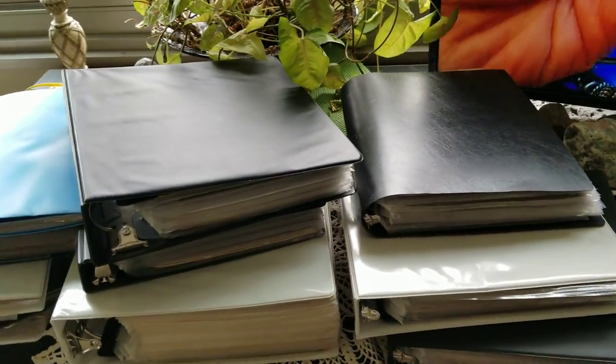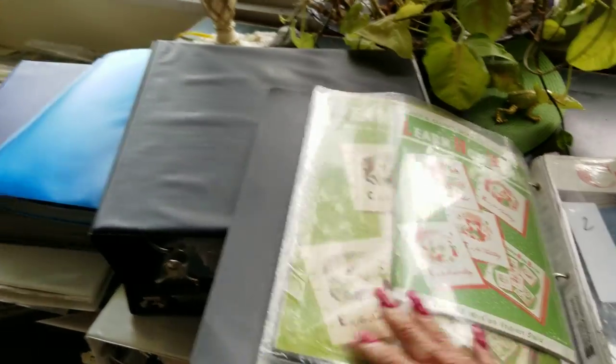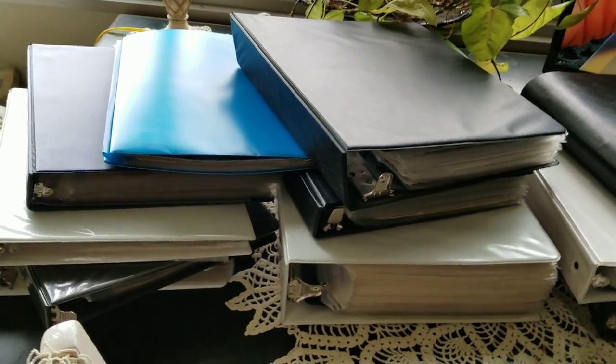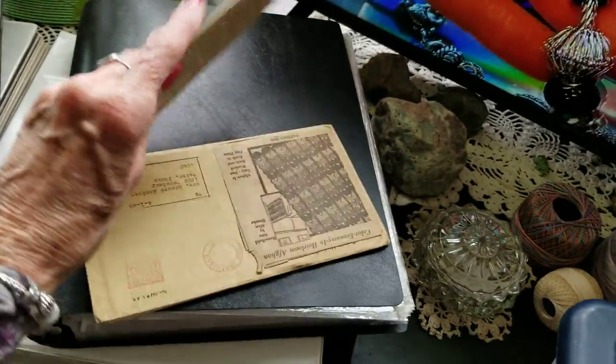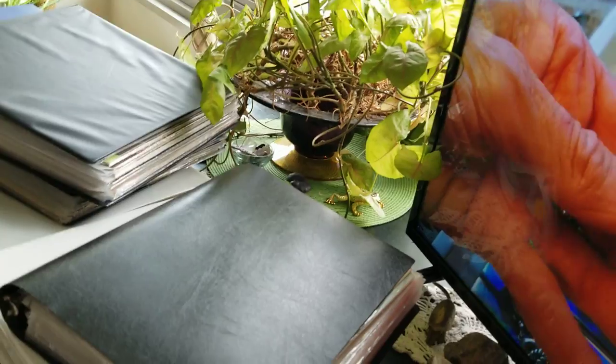I thought I'd do a video on my doily pattern collections or my doily books. I've been talking about them — I do have quite a few of them and they're all in here. I also have a few of the mail order pattern books, but let's get into this.